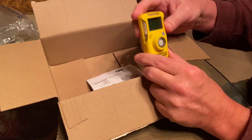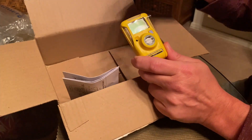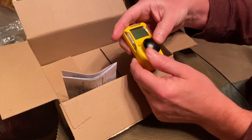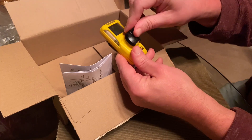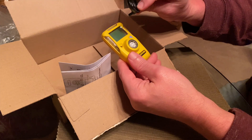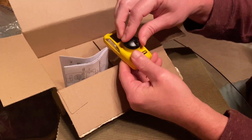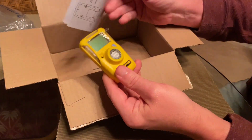It also comes with this little nozzle. I'm not sure why they include it — it's supposed to go on here, but it doesn't even really fit to be quite honest. I've never had to use it and I'm not sure what it's for.